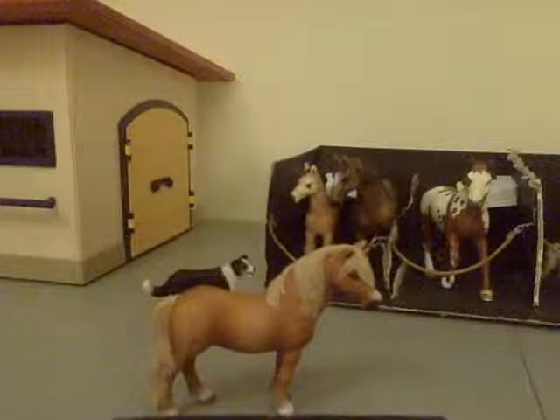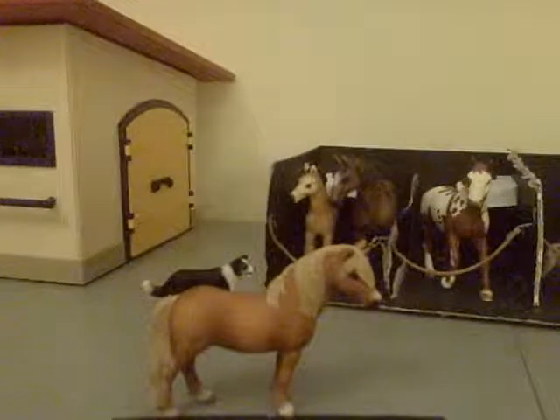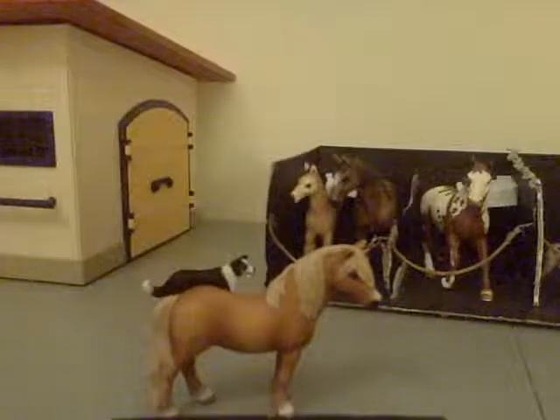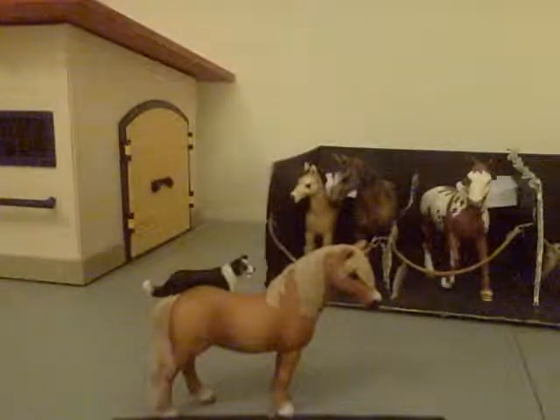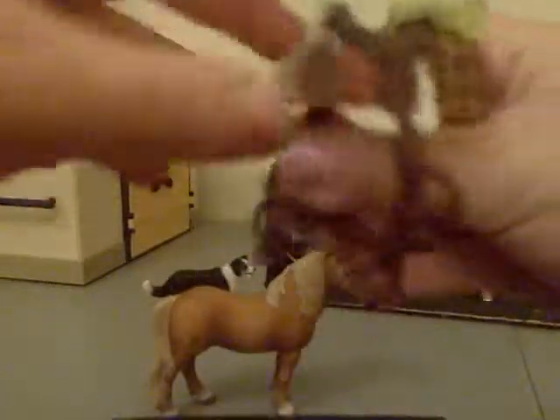Hey guys, this is the second time trying to make this video because last time, right at the end, my battery ran out. So I'm going to show you how to put the tack on your Schleich horse. I'm just going to do the pony tack.